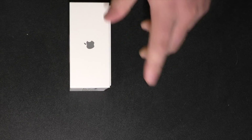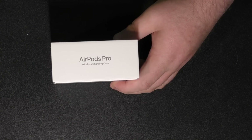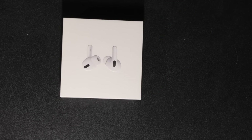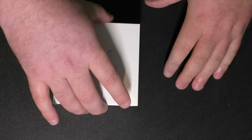The side has the Apple logo, got your information down here, another Apple logo, and AirPods Pro right there. So I am excited — are you excited? I am excited. Here we go, just slide out there.